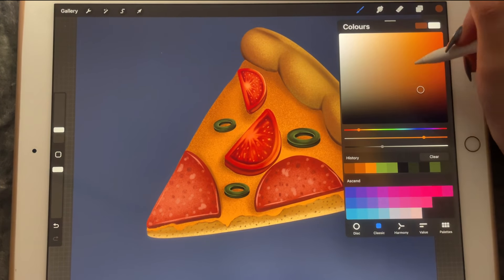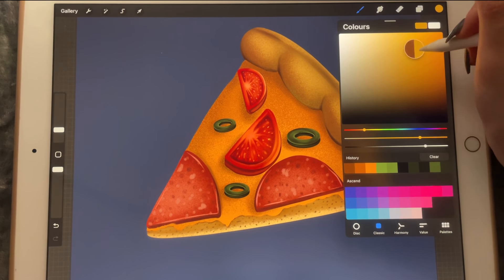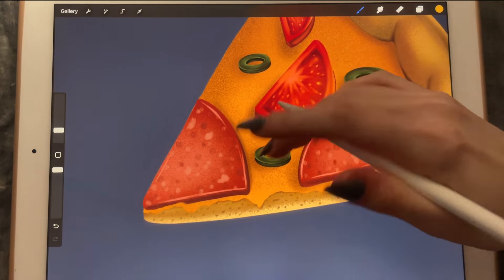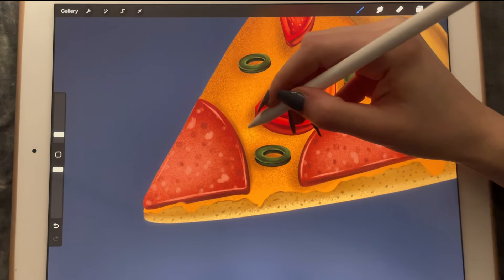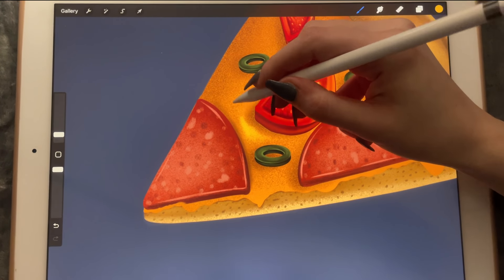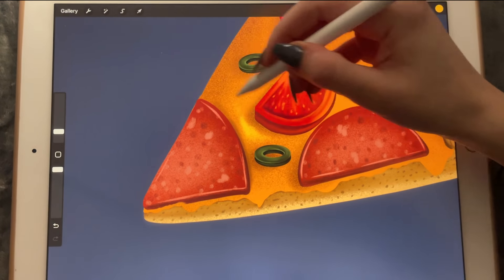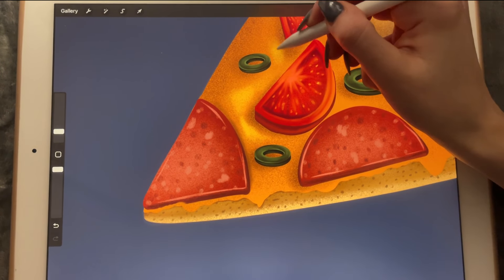Another clipping mask. We're going to go in with a lighter color like this one and start adding little highlights here and there. Maybe if we make it a little bit bigger like this — that's better.